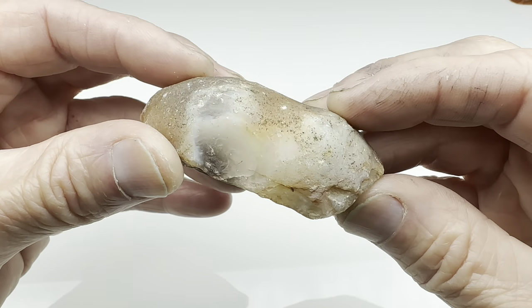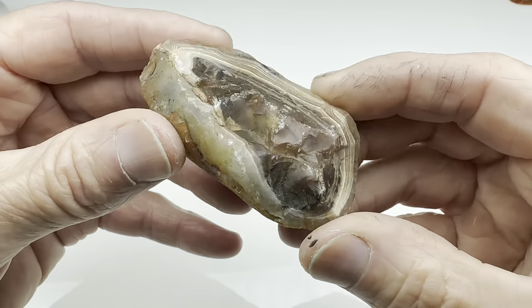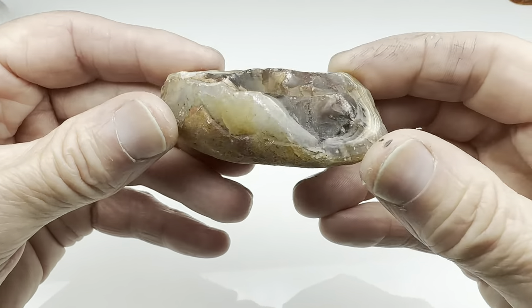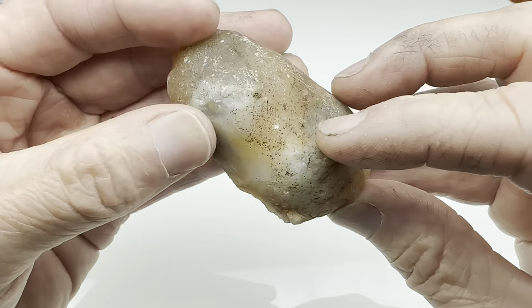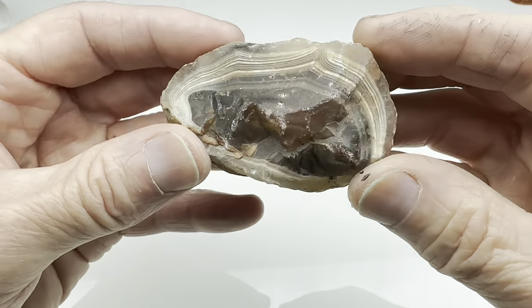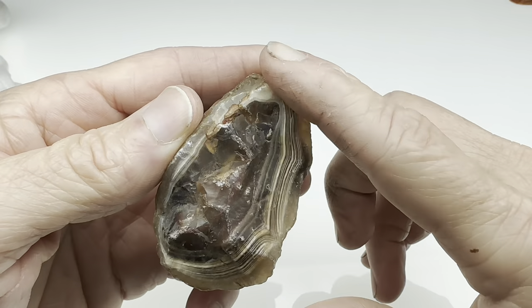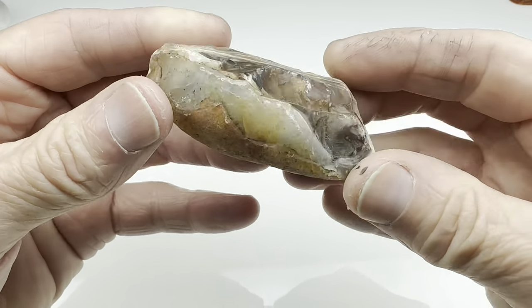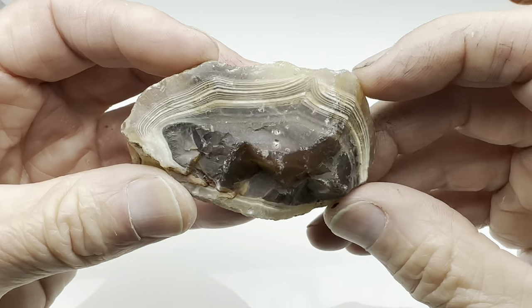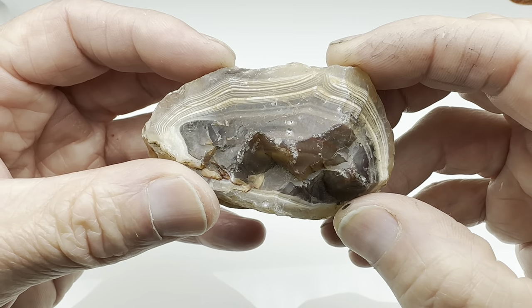Hey rock lovers, check this out. I just received this new batch of rocks from a Facebook seller and within the batch was this one. It's some sort of agate as you can see. I was just gonna toss it in the tumbler but then I thought no, I like this one. Let's do something different — let's take it and get it on the cabbing machine and put a nice face polish across here. We'll leave the back completely natural, but I think if we put a beautiful polish across this it may look really really special. Let's get started and see how it turns out.